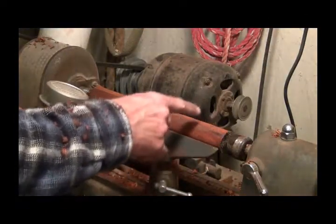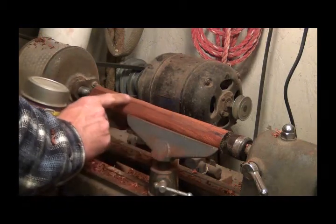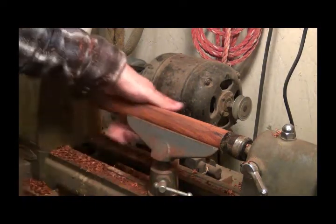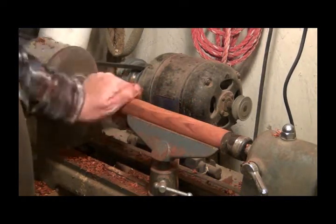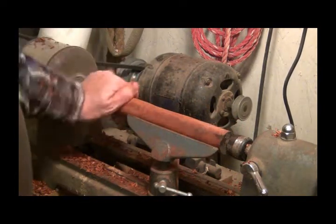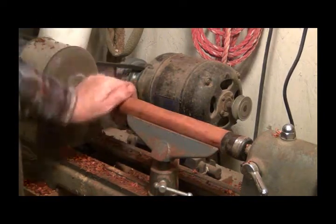I'm going to have a rounded end on it, then grooves for different thicknesses of leather, and then this end will come down to almost a point — kind of a rounded-off point — for pushing when you're trying to mold the leather around a knife in the sheath or a gun in a holster. That's what I'm doing today. Let me get to turning and I'll give you little peeks along the way.